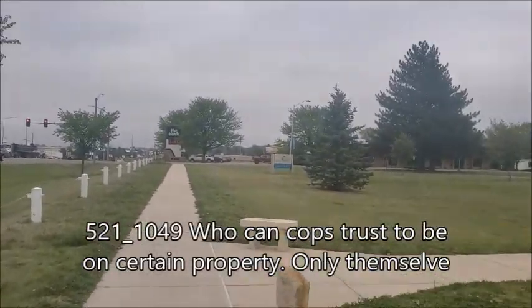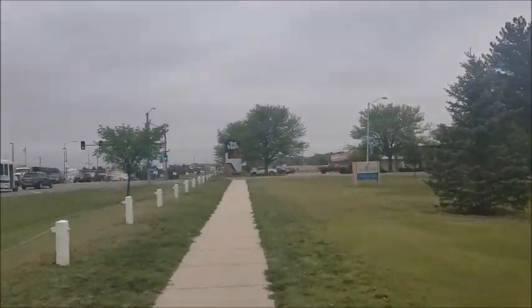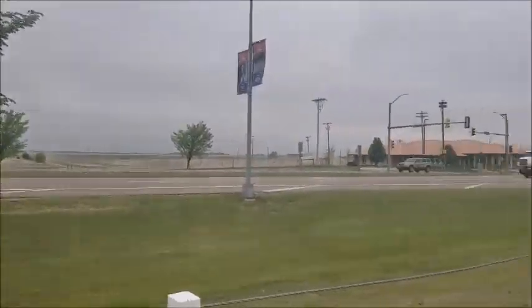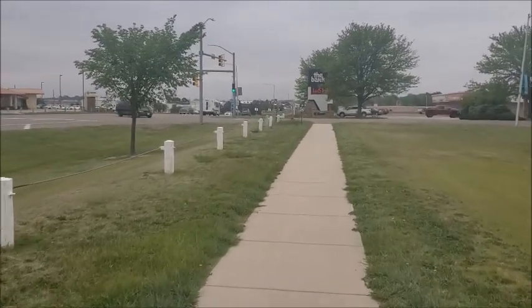When cops take it upon themselves to trespass me from areas, I've got to start asking them who do they trust to be in that area. What are their standards for trusting a person in that area? Do they only trust themselves? What do you need for credentials?